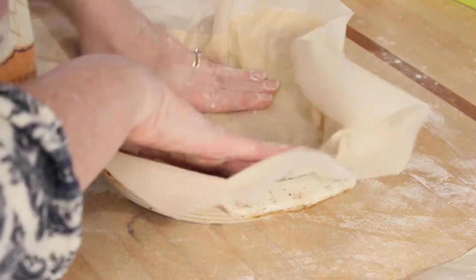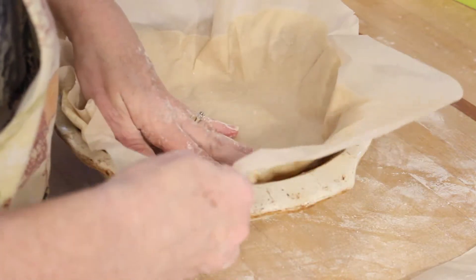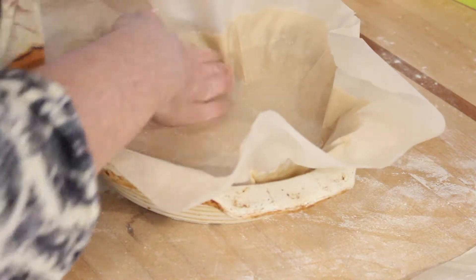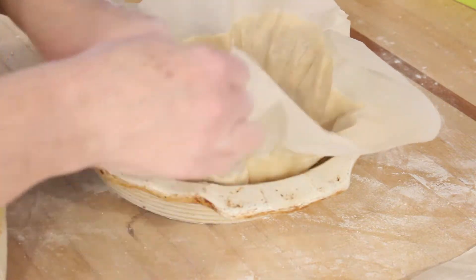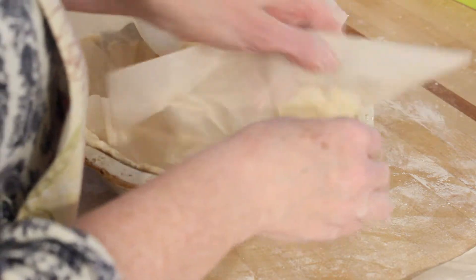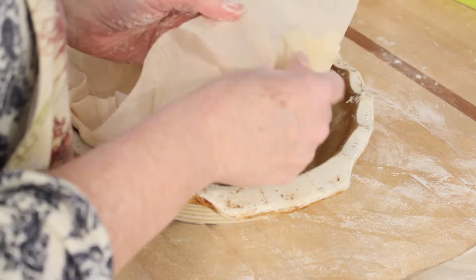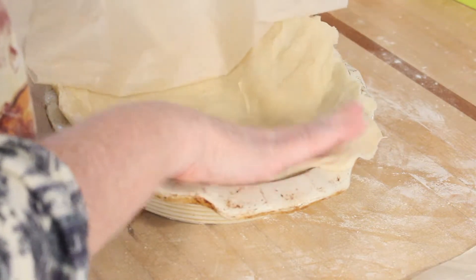Now if you wanted to freeze your pie, that would work perfectly well. You can freeze it raw once you put the pie together. Of course you'd probably want to use a disposable pie pan if you don't have enough pans to spare one that would stay in the freezer. Here you can see me peeling that pie crust away — it's a little tricky, so that's why it's important to make sure you had some flour down.